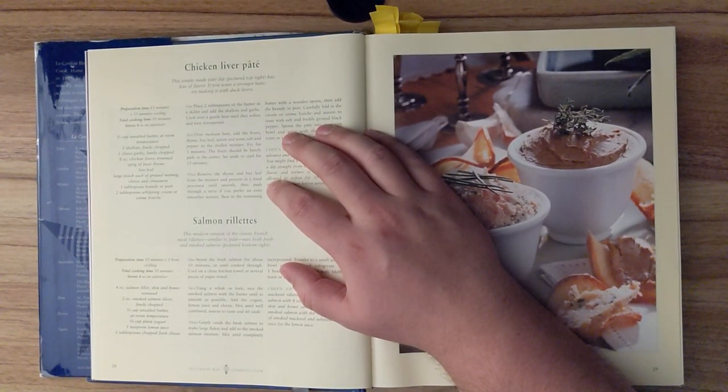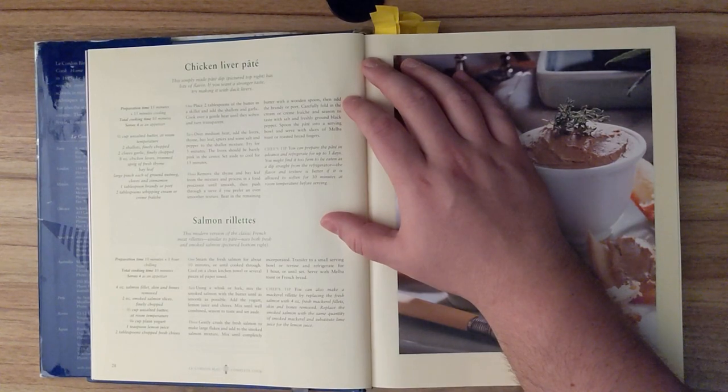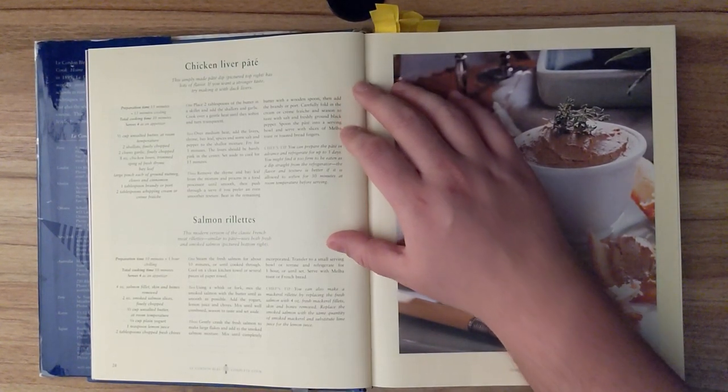Step three. Remove the thyme and bay leaf from the mixture and process in a food processor until smooth. Then push through a sieve if you prefer an even smoother texture. Beat in the remaining butter with a wooden spoon, then add the brandy or port. Carefully fold in the cream or crème fraîche, and season to taste with salt and freshly ground pepper. Spoon the pâté into a serving bowl and serve with slices of melba toast or toasted bread fingers.